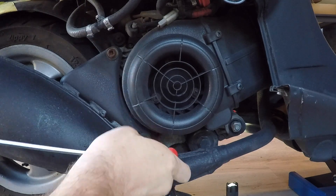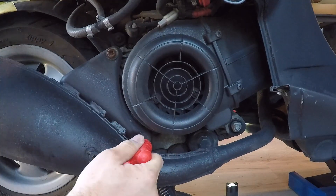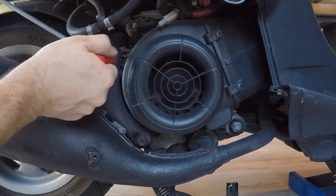The next thing you need to do is loosen — but don't remove — the two bolts on the right hand side of the Vespa that connect the exhaust to the frame.